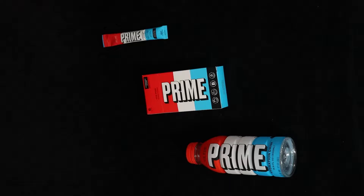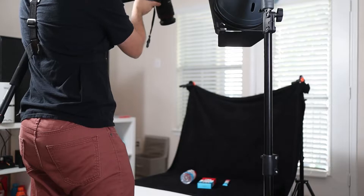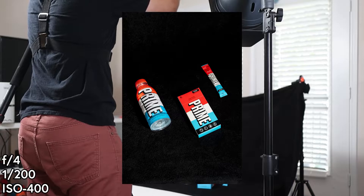For the first photo it's gonna be very simple. I'm gonna have the sticks, the Prime box, and the bottle all next to each other. I'm gonna shoot vertically first. That looks pretty cool actually — that looks sick, I like that a lot.